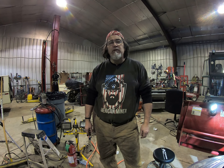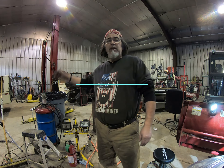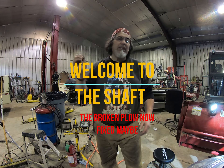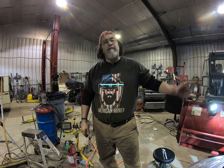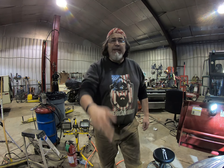Stay safe, remember — don't believe anything anyone tells you, especially the government. Is YouTube gonna snag me on that one? I'm not sure. All right, welcome to the Shaft everybody, and welcome to the Broke Miner. Thanks for watching our episode on fixing the plow. We'll see you on the next one, thank you.